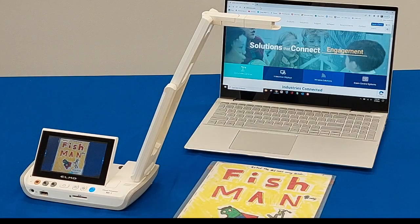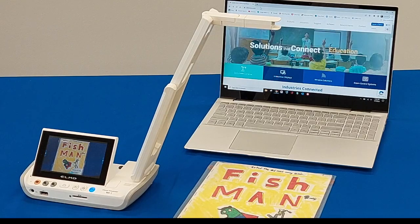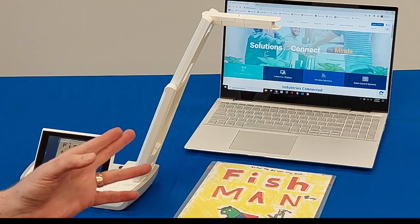Hey everybody, Ed Holmwood, ELMO USA with another amazing, riveting video for you. In this particular video, we're going to show you how to connect an MA1 Visual Presenter via USB to a PC laptop.